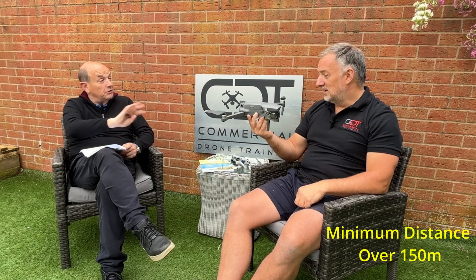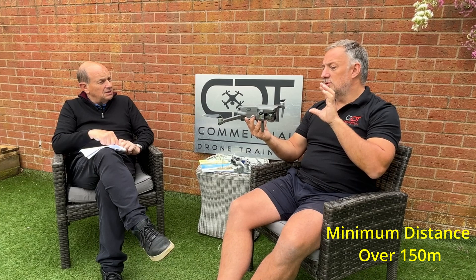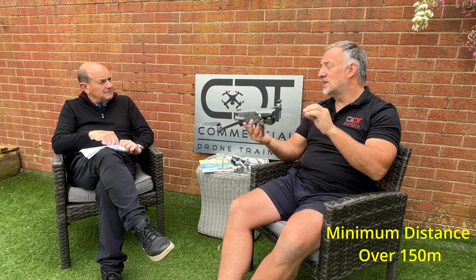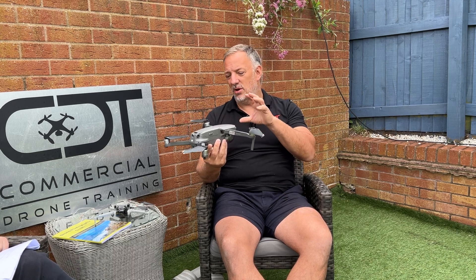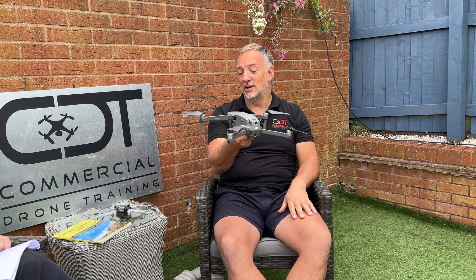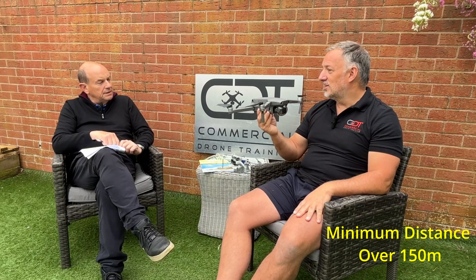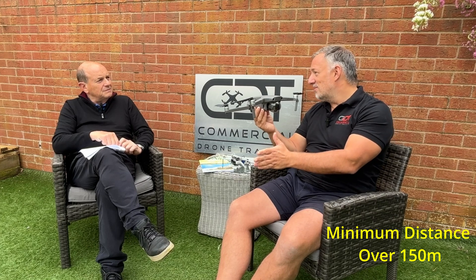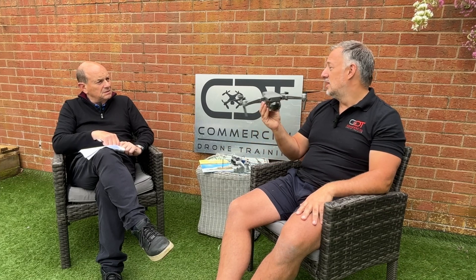If I didn't have the A2 CofC, flying that drone — as you say — it's 150 meters away from everything. It's not just uninvolved people; it's physically buildings, cars, and all that sort of stuff. Once you're out of that area in the middle of nowhere, you still have to stay 50 meters from uninvolved persons. The most restrictive part of not having an A2 CofC with a one-kilogram drone is that you must stay 150 meters away from residential or recreational areas — the local park, for example, 150 meters from its perimeter. You really are forced into the middle of nowhere.